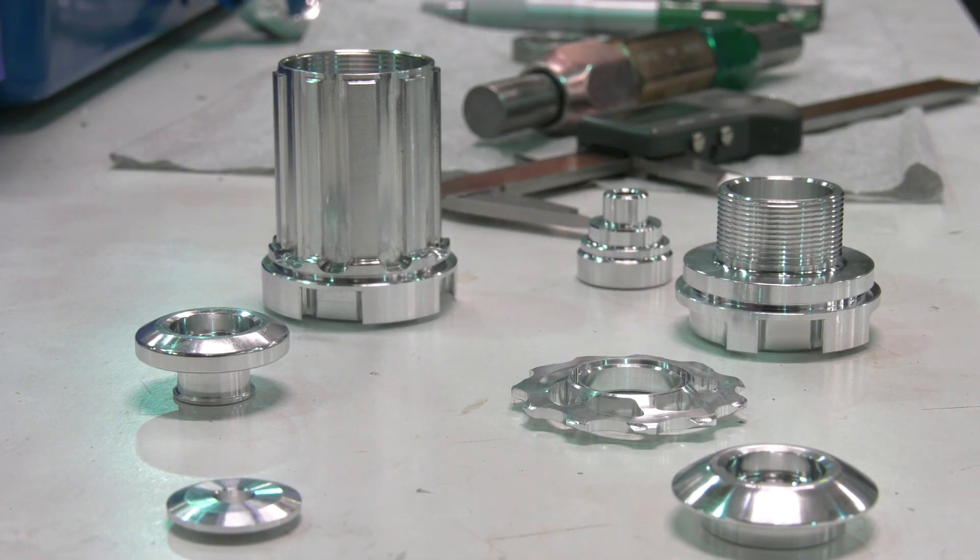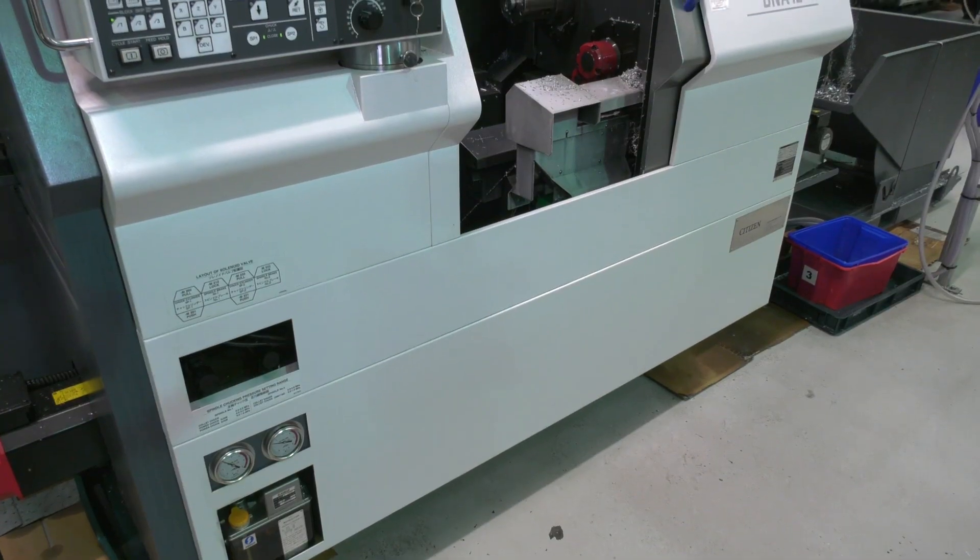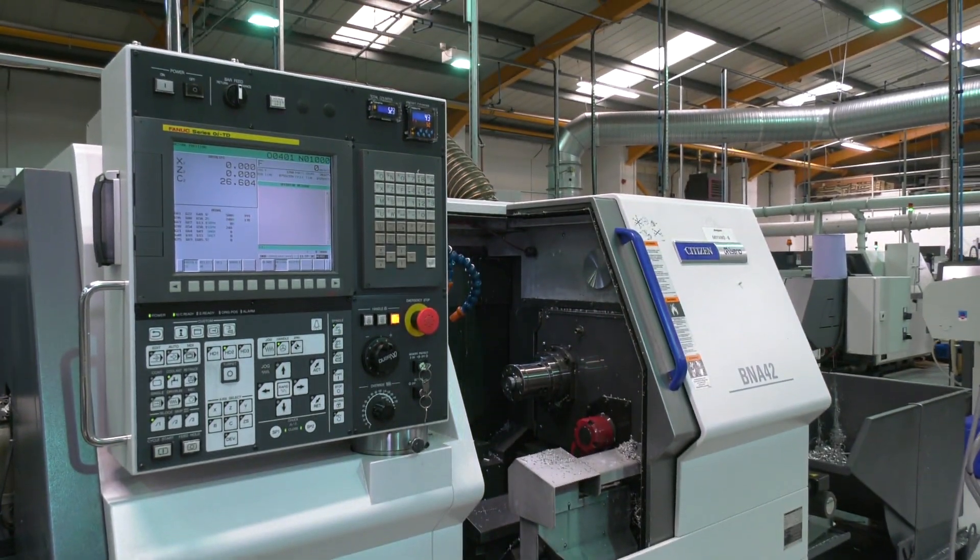Nice and straightforward. This is holding tolerances of 0.01mm — so 10 microns — with very little operator intervention. Andy, who runs this machine, will come in and tweak it very occasionally, just making sure it's all running smoothly. Very little operator intervention — it's all part of the whole process of keeping things efficient, streamlined, and keeping Hope Technology at the forefront of bike technology.